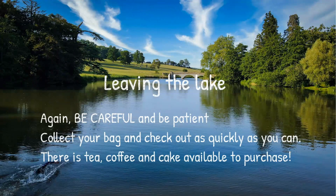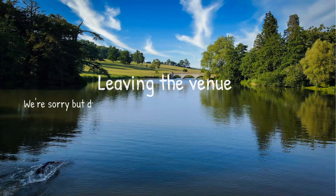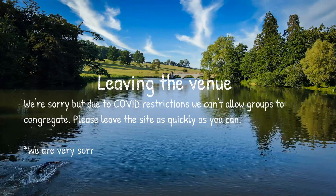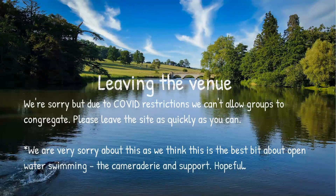When leaving the venue, due to COVID restrictions we can't allow groups to congregate, so please leave the site as quickly as you can. We're really sorry about this — we think this is the best bit about open water swimming: the camaraderie, the support, the mixing, the chatting, having fun in the sun. Hopefully we can relax this restriction as soon as we possibly can.